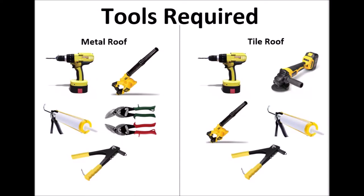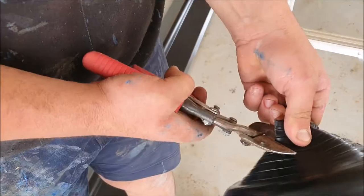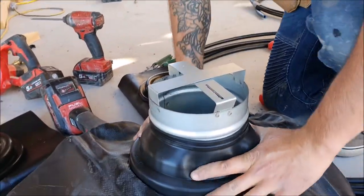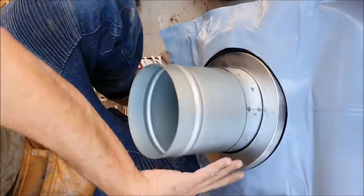Kits for both tile roofs and metal roofs are available and no special tools are required. Installation begins with preparing either the tile roof seal or the metal roof seal and fitting to the flue. The tile roof kit contains an additional stabiliser ring that provides added support.